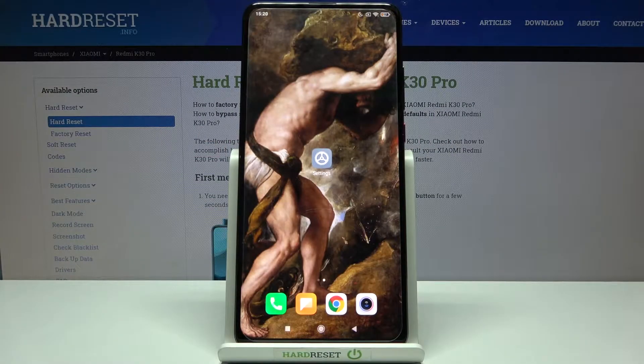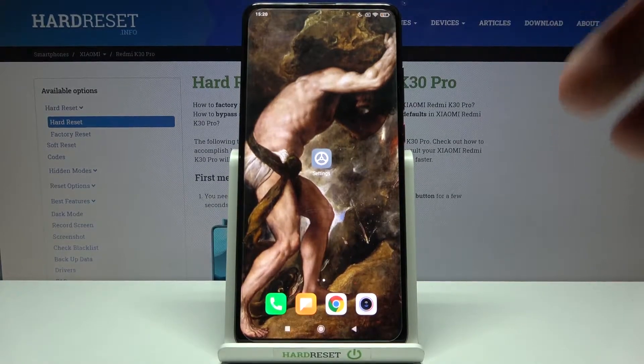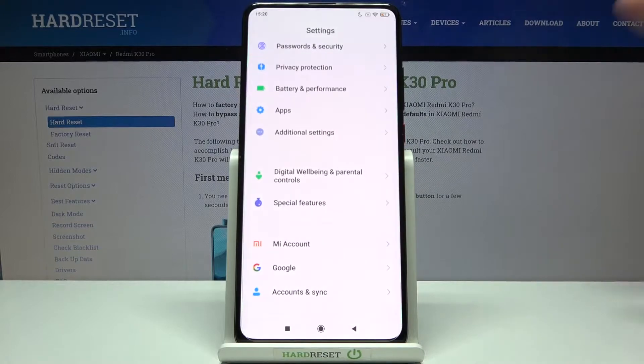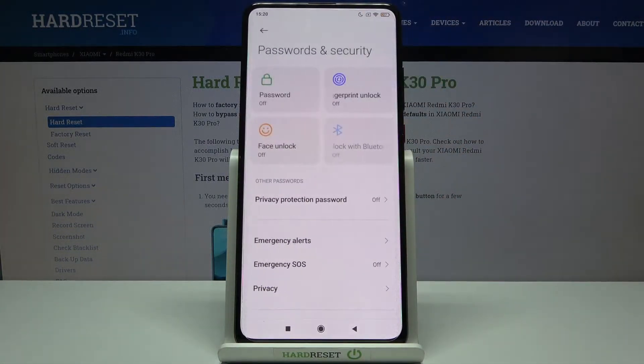Here I have the Xiaomi Redmi K30 Pro and today I'm going to show you how to add a fingerprint on this device. First of all, you have to open Settings, then go to Passwords and Security.